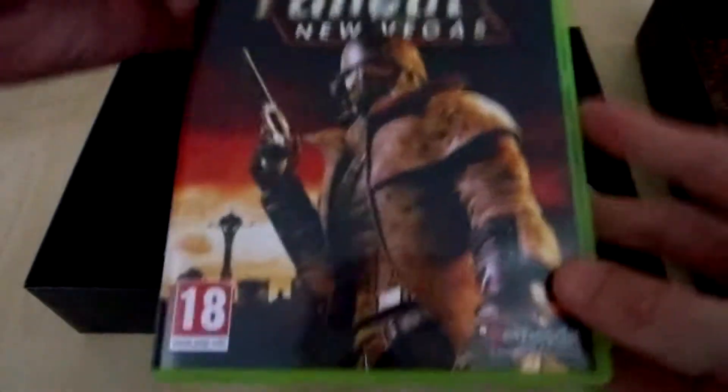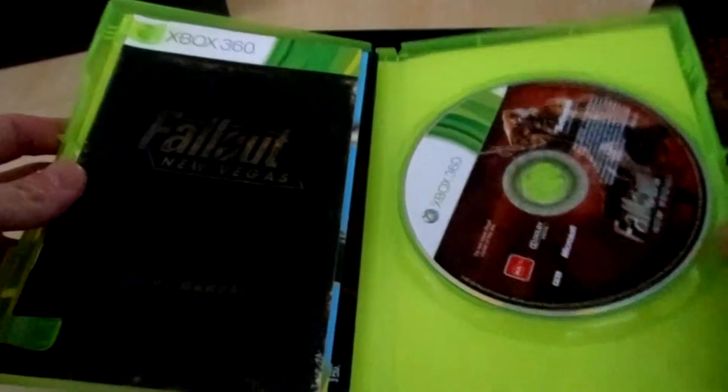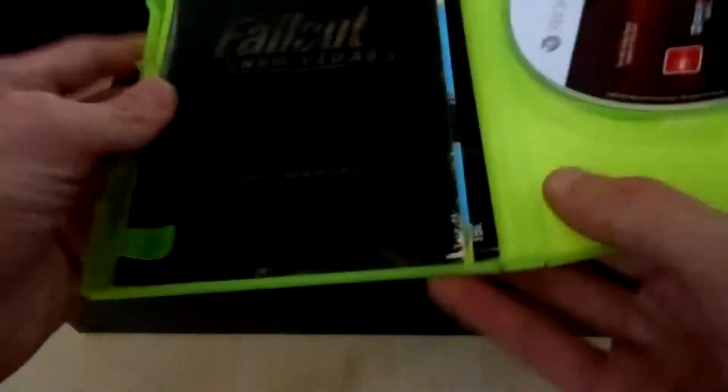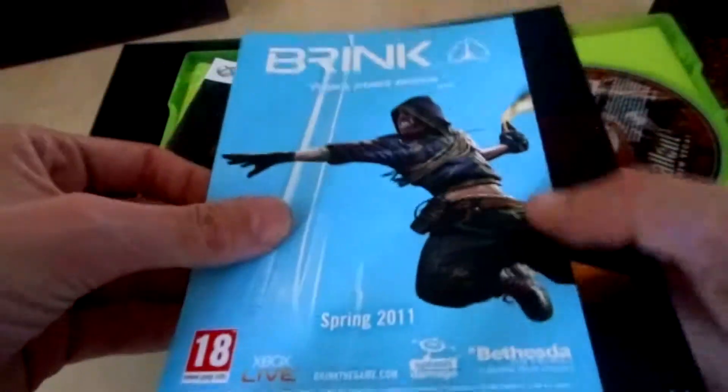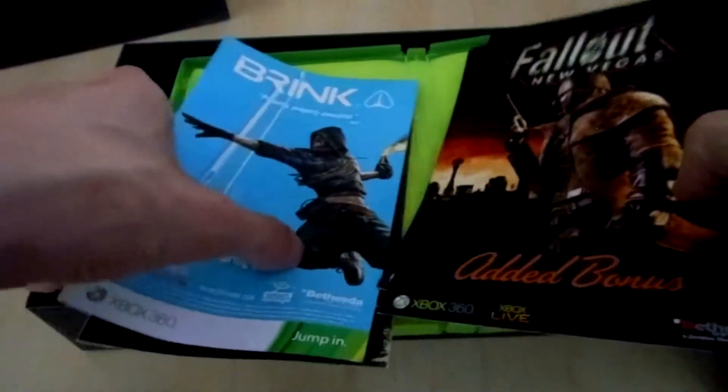This is the game — Fallout New Vegas. And of course there is a new one coming soon. The game, the manual, and behind the manual we have a flyer for Brink and Hunted, also Bethesda games. Then some DLC codes — I'm not going to show you the back side because you can read them. Four different bonuses. Pretty nice to have. Never unlocked them.